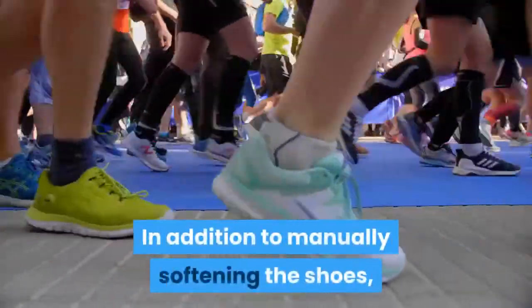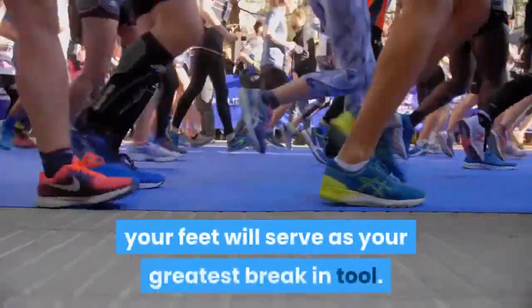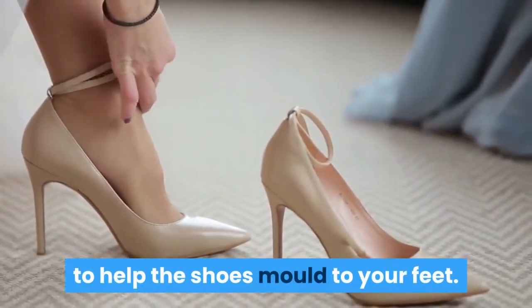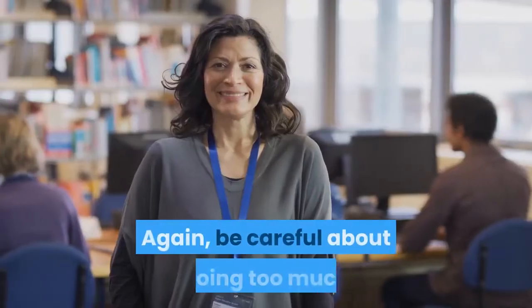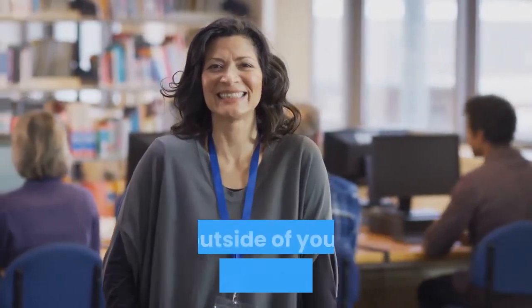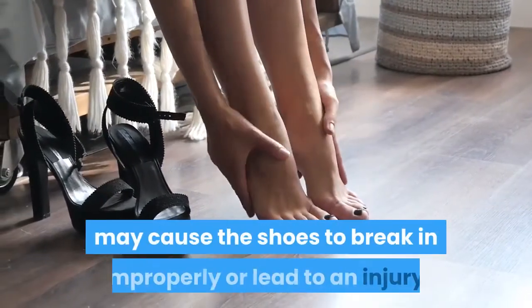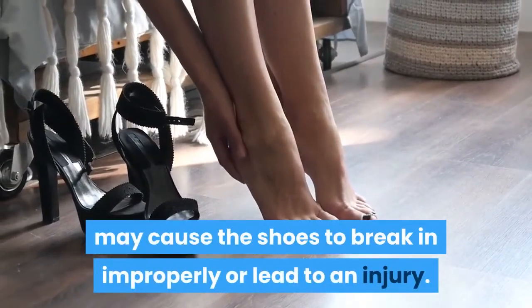In addition to manually softening the shoes, your feet will serve as your greatest break-in tool. Simply doing releves will do much to help the shoes mold to your feet. Again, be careful about doing too much outside of your teacher's watchful eye, as doing steps incorrectly in pointe shoes may cause the shoes to break in improperly or lead to an injury.